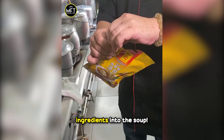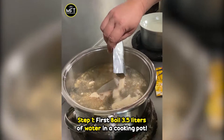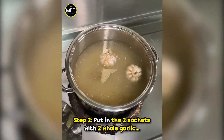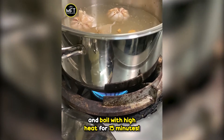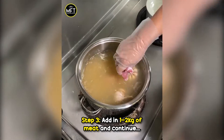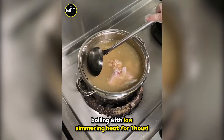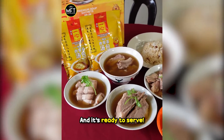You don't even need to add other ingredients into the soup. Step 1: boil 3.5 liters of water in a cooking pot. Step 2: put in the 2 sachets with 2 whole garlic and boil with high heat for 15 minutes. Step 3: add in 1 to 2 kg of meat and continue boiling with low simmering heat for 1 hour. And it's ready to serve.